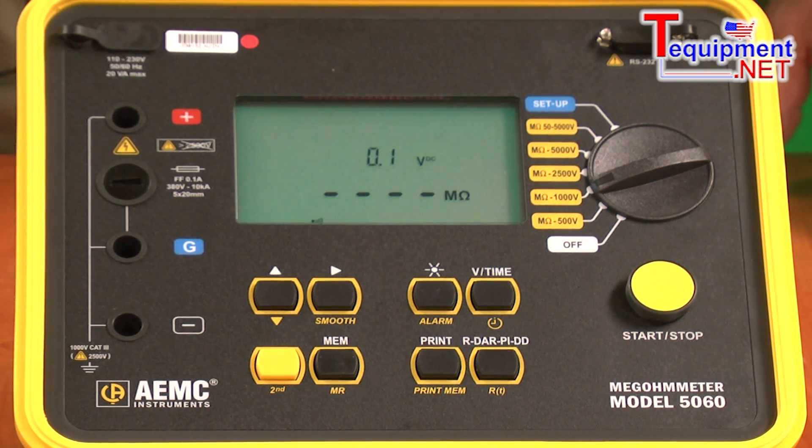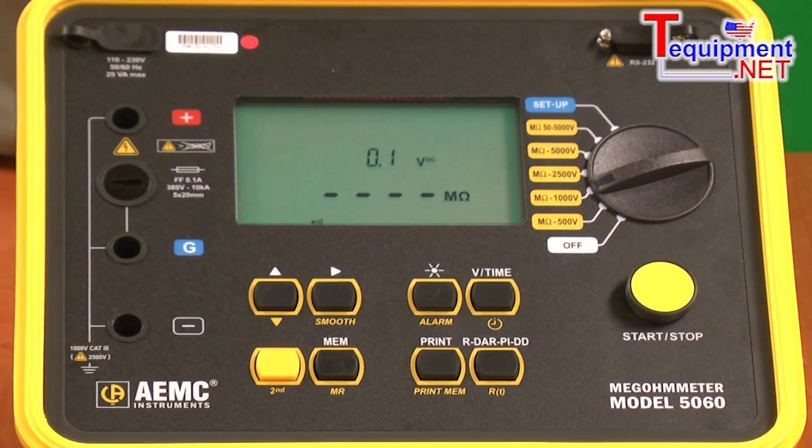It's built into a rugged field case that's IP65 rated with the case closed. It has a built-in display that will provide both the test results, the test voltage, and an analog bar graph when the unit is under test to show test results.